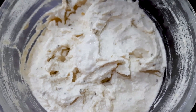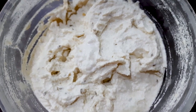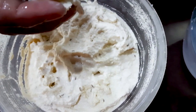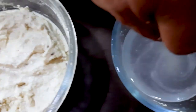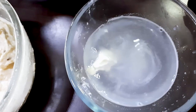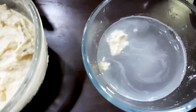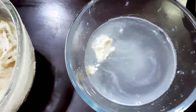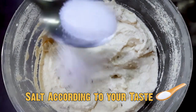Now, to check if our batter is ready or not, here is a tip — like a trick or hack. Put some water in a bowl, normal water, and add a little bit of batter in your hand and drop it into the water. If your batter is ready, it will float up. If it is not ready, it will sink down. You can see that our batter is ready. Now we will add salt according to your taste.